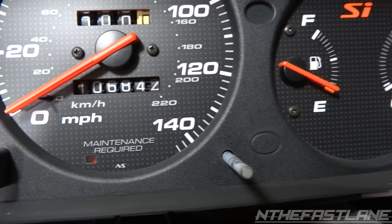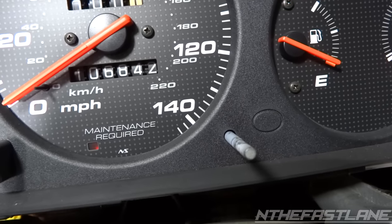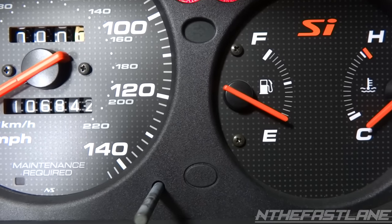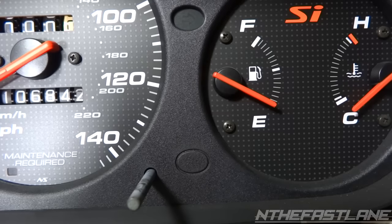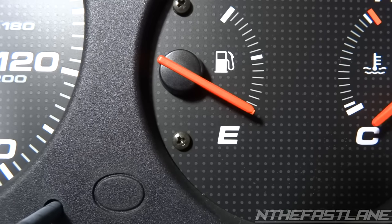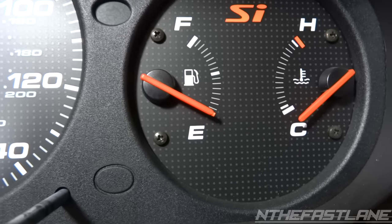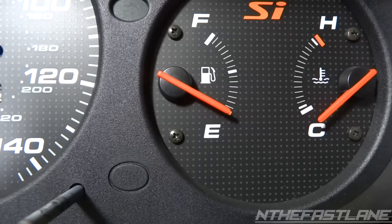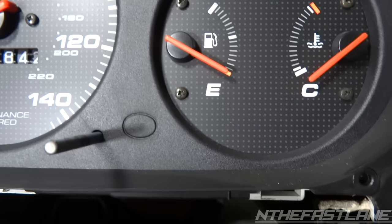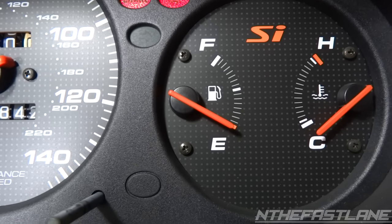Now we're going to turn the car back off again and see where it goes. It looks like it's staying there. Turn the key on again — nothing's happening, it's staying right where it needs to be. I don't have any gas in this vehicle so I already know it's on E. That's how you do it — turn the key on, see where it's at, turn it off, move it, turn it back on, double check it, and that's where it needs to be.